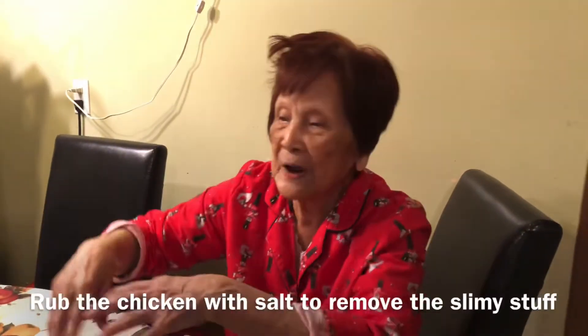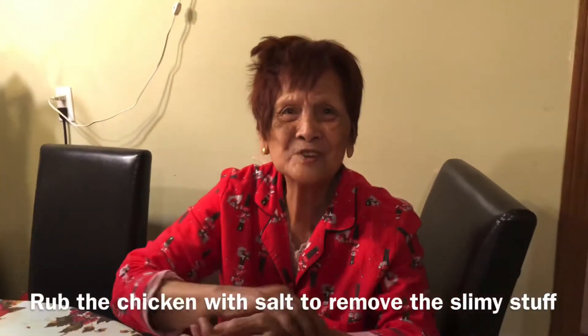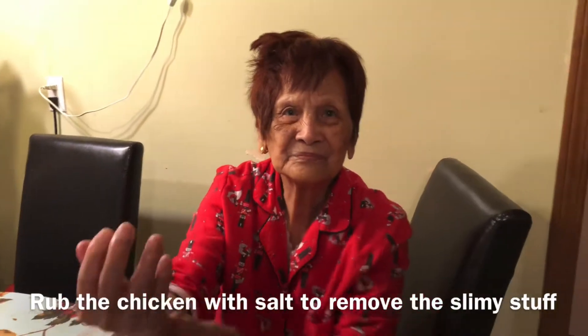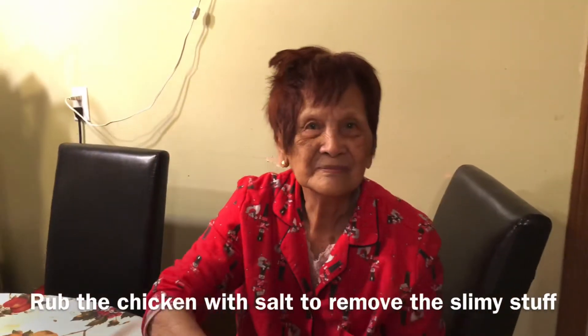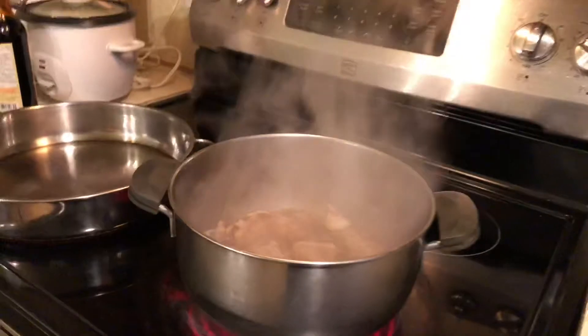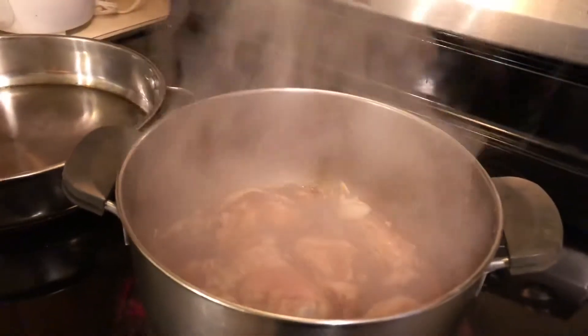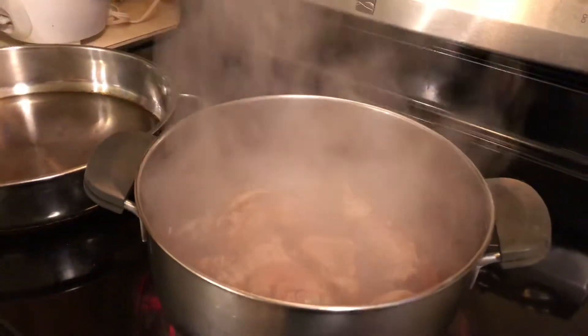Why? Why are you not supposed to stir it when you add the vinegar? What will happen? The vinegar will taste raw. Okay. Also, you do not give a bath to the chicken when they are growing, so you should clean it very well. You guys, you've heard from my grandma — they don't give a bath to the chicken, so you have to clean it really well. So right now it's boiling hot, so we don't have to stir it yet.